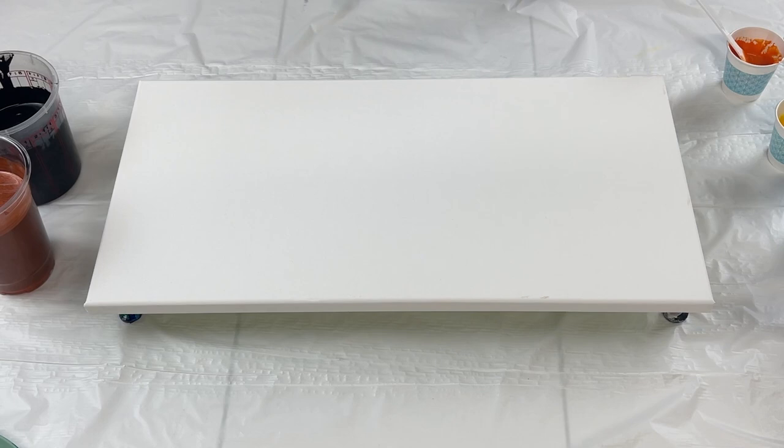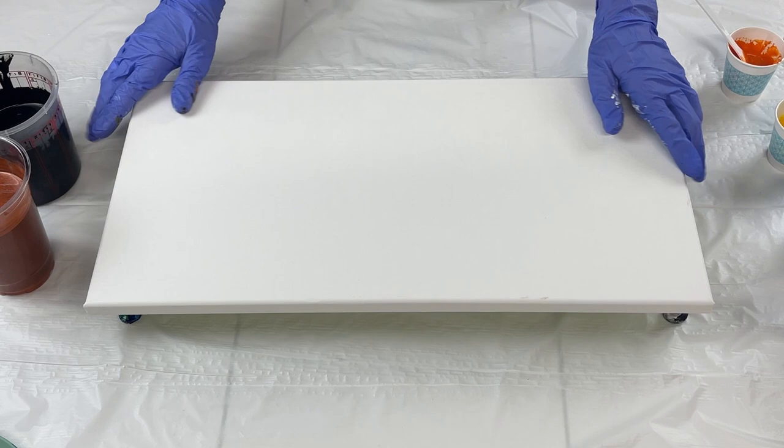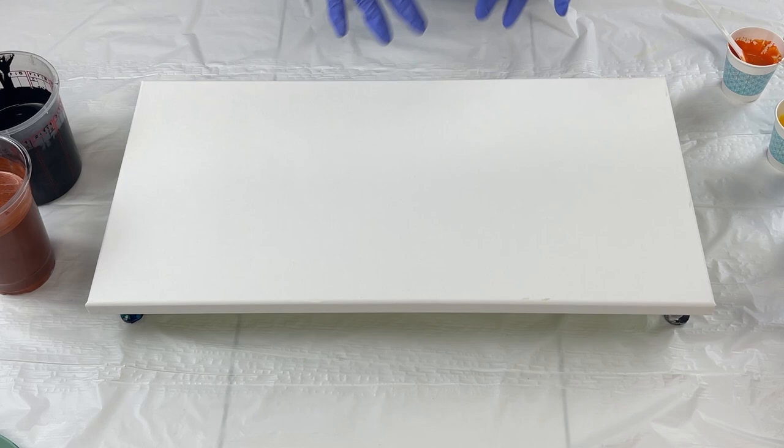Hello everyone, thank you so much for joining me today for another video. I'm going to be doing a swipe technique on this 10 by 20 inch canvas. This is inspired by Kathleen from Cause Creations. She does beautiful swipes and she put out a video and challenged people to do a landscape with the swipe technique, so that's what we're going for.